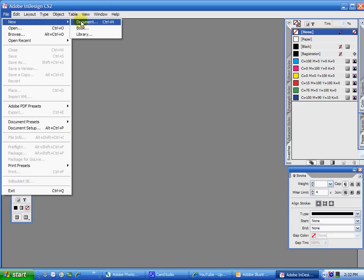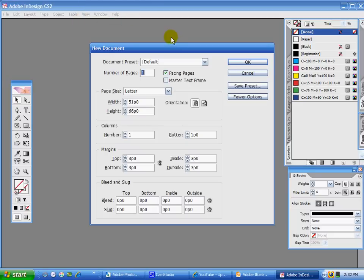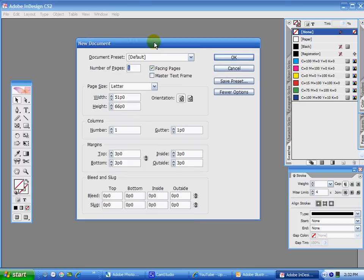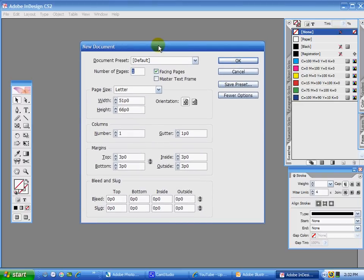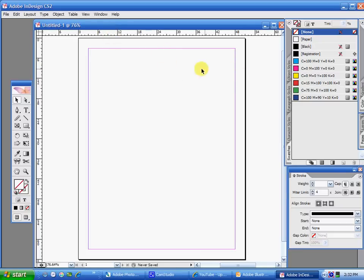This program is usually used for page layout, like for newsletters or magazines or books, things like that. I like to use it also for creating shapes and outlines. I'm just going to have one page — it doesn't matter if it's facing pages or not. This is just going to be kind of like scrap paper, so it doesn't really matter how big it is. I just make it a normal book page size. Hit OK and you have your file come up.